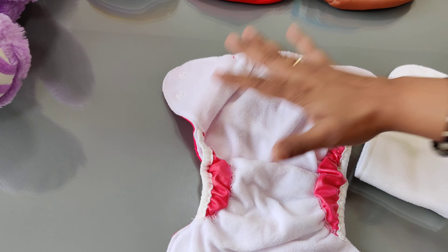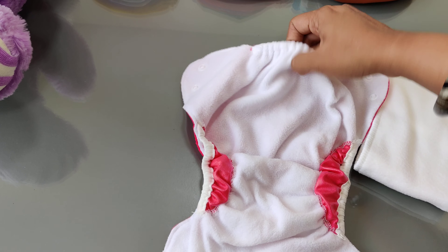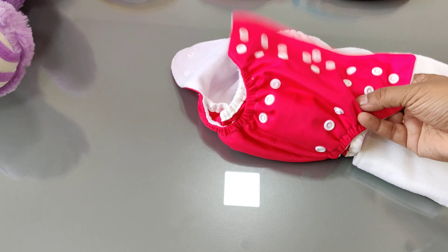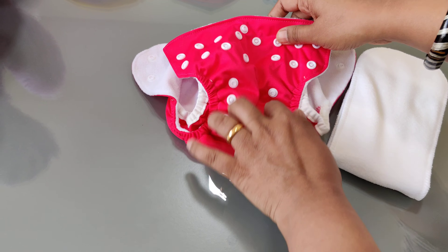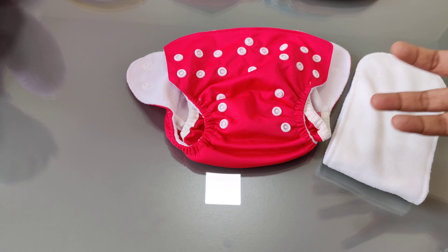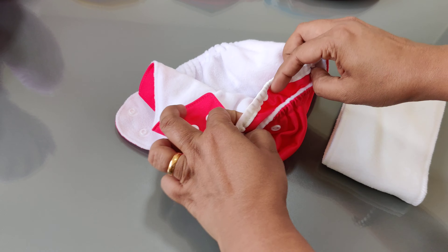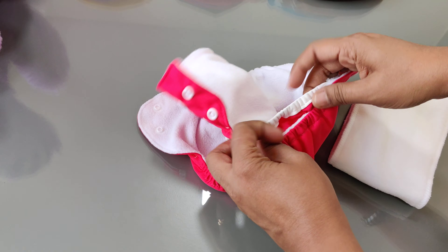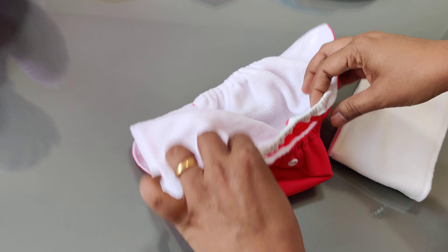On the inside, the white layer that you can see is fleece. Moisture can pass through it but the baby will feel dry. Both the external and internal layers are washable and they can be washed either by hand or by machine. You also have these double gusset elastics on the sides — especially for newborn babies, because their poop is runny, these gusset elastics prevent leaks.